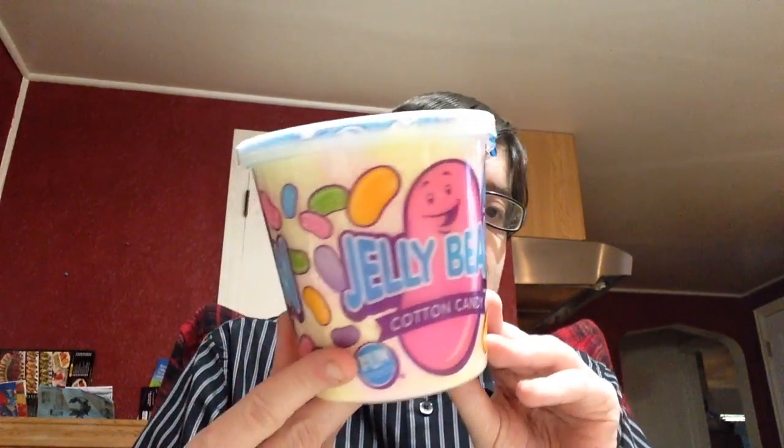It's cotton candy that's supposed to taste like Jelly Beans — so Jelly Bean flavored cotton candy. This should be interesting. Let's give this a try.